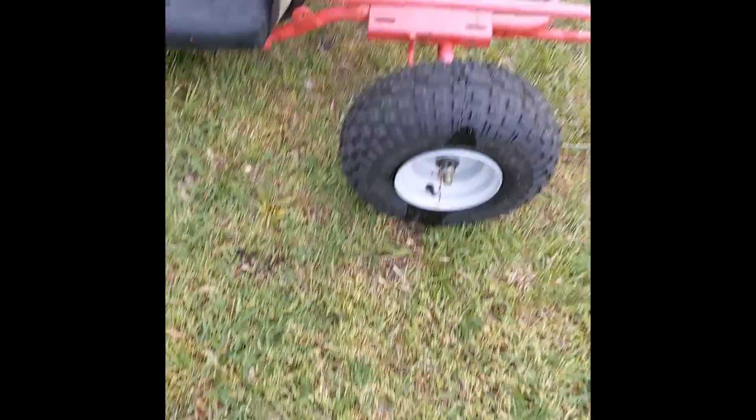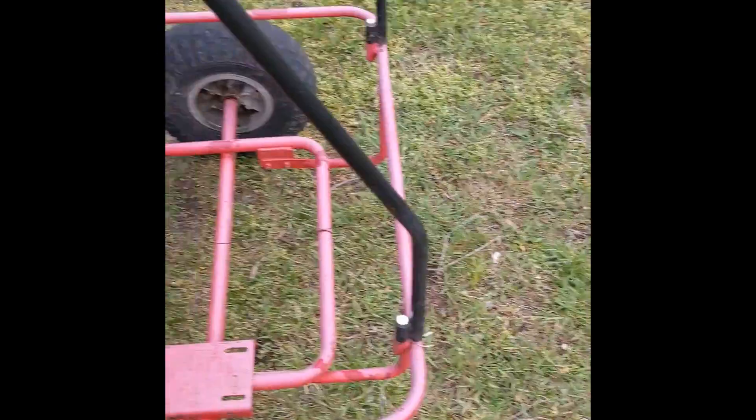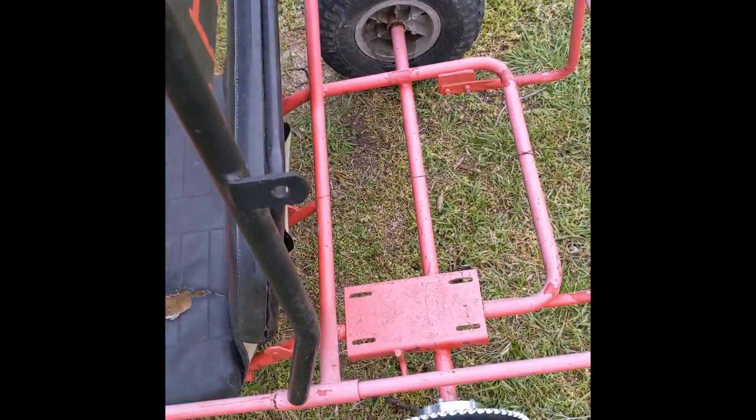Hey, what is going on guys? It's Mario Davis here, back at it again with another video, and today we are going to get the engine for the go-kart. I'm super excited for this one, and I will see you when we get there.